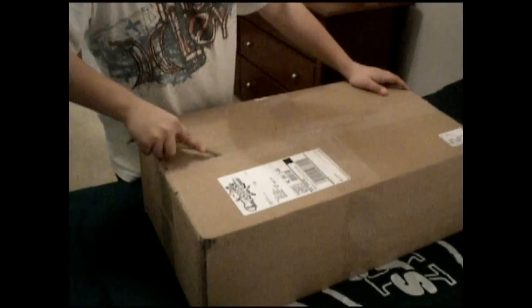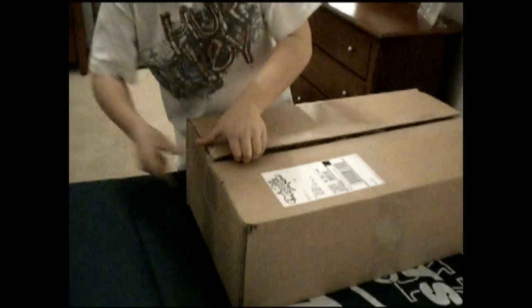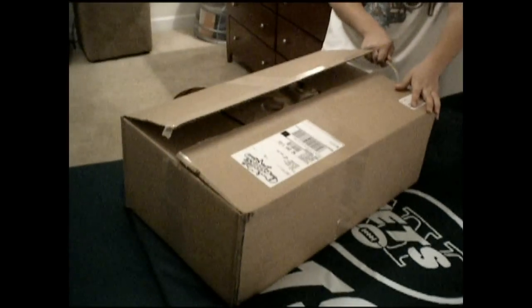Let's open it. I know I haven't put a video on in like a week or two, but yeah, here it is. We'll make reviews about this too — everything that's in here we'll make a review about.